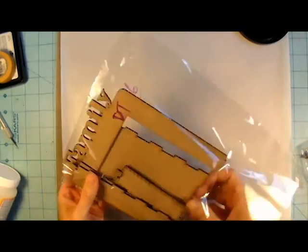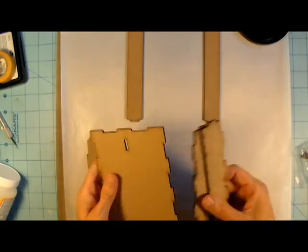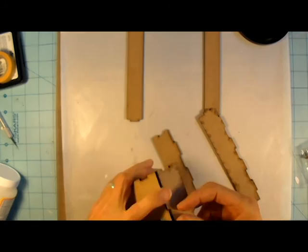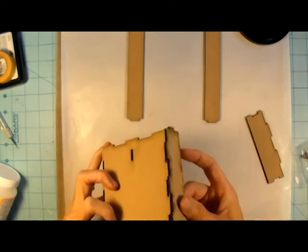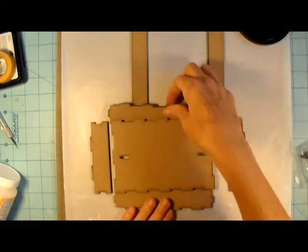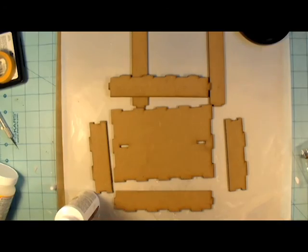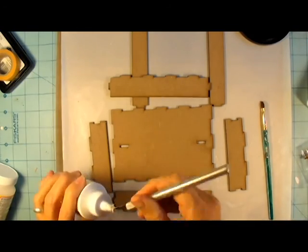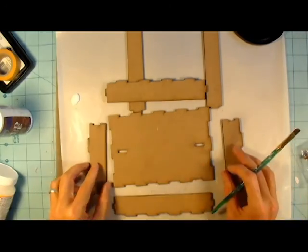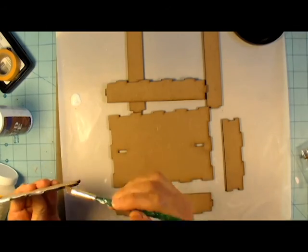Hey everybody, it's Angela and I am back with another design team project for Saw Crafters. She had sent me this little frame to alter and it has a stand that you put it on. And then it has the word family laser cut on the top, and it was just really cute. Since it said family, I wanted to do something almost heritage-like — so it could either be heritage or fall. It kind of has the fall colors going on here, and you'll see when I get into the papers and stuff.